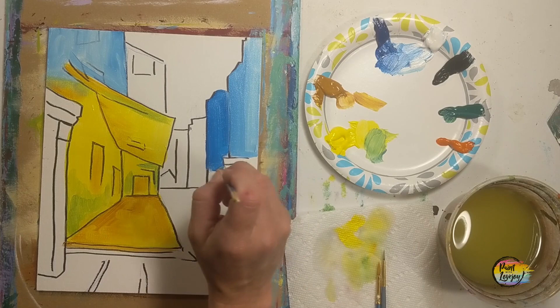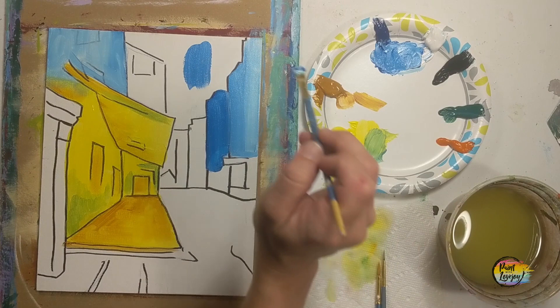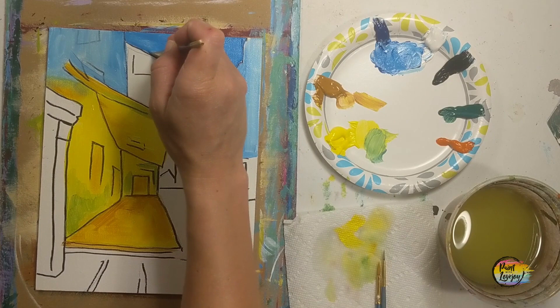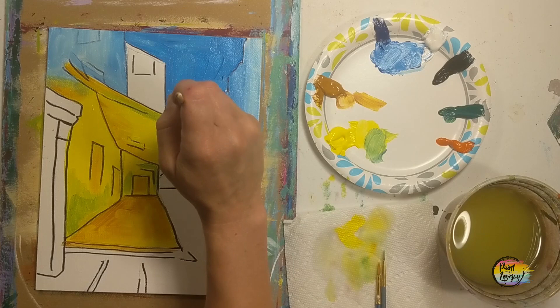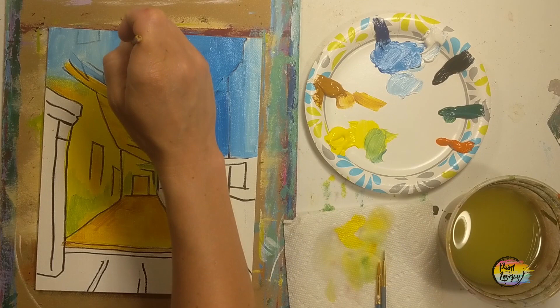Grabbing a bit darker blue — kind of a medium blue — as we move into the buildings further and further down the street. If you have to mix your color two or three times, don't stress on getting the exact same shade. Each time you mix your color, your brain is recognizing what it looks like when you add pigment. With more practice, your blending becomes easier and applying paint becomes more comfortable. Be kind to yourself if this is your beginning stage of painting — it does get better.